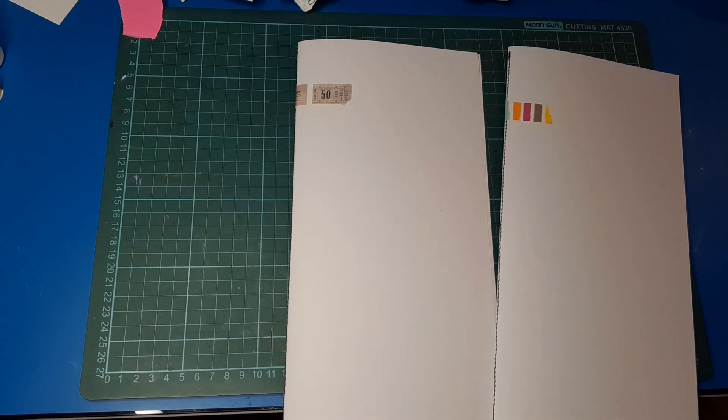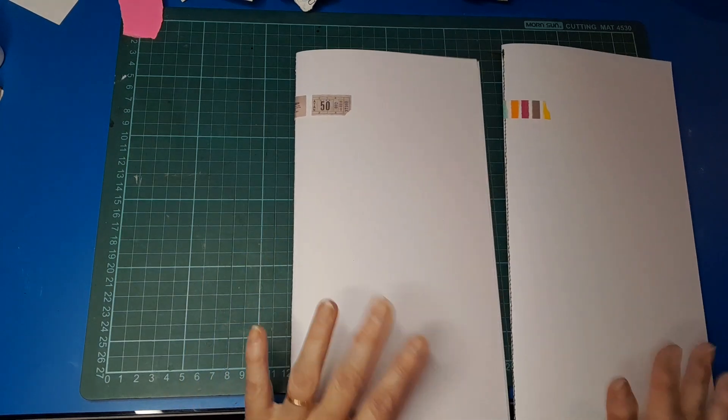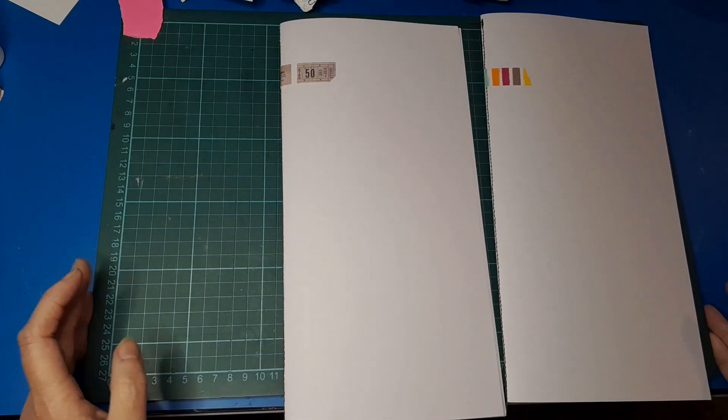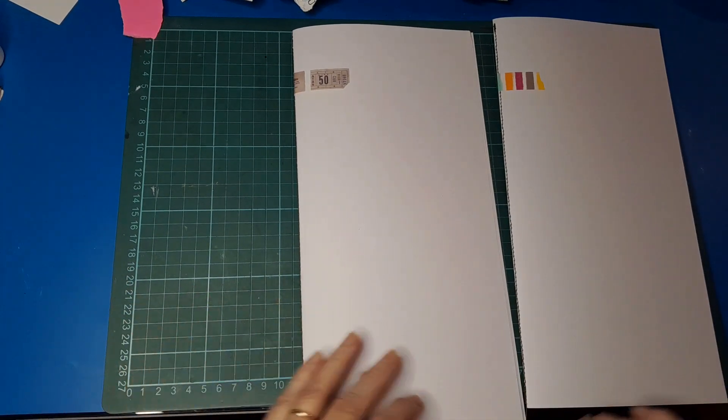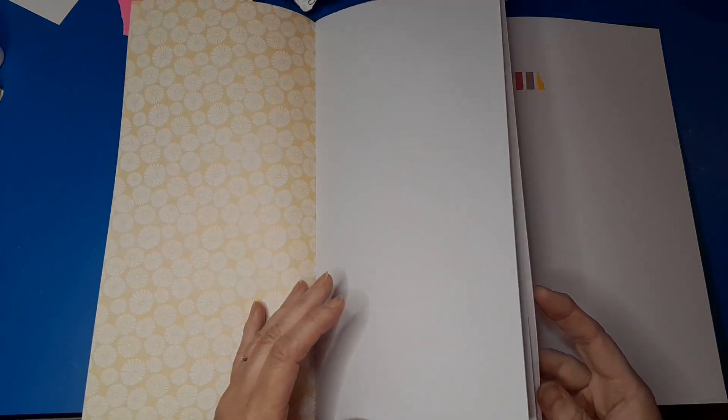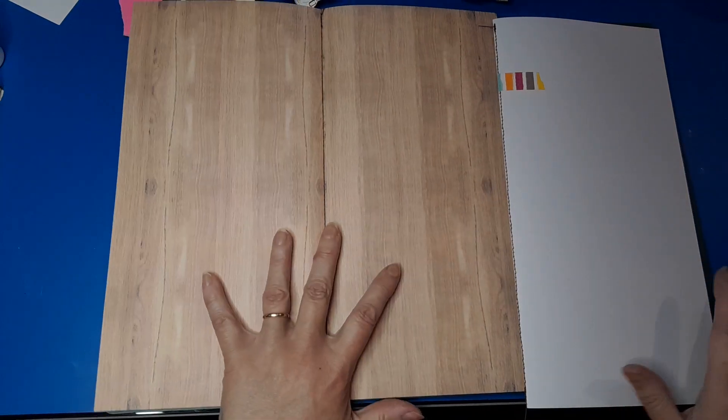I thought this was a good idea because I love making clusters and I've got a box full of them, but it's just too difficult to get at and I forget about them. So I thought maybe this would be the perfect idea - doing clusters that are then readily available and I can flick through, pick out what I want, tear or cut it out, and pop it on whatever I want to decorate.